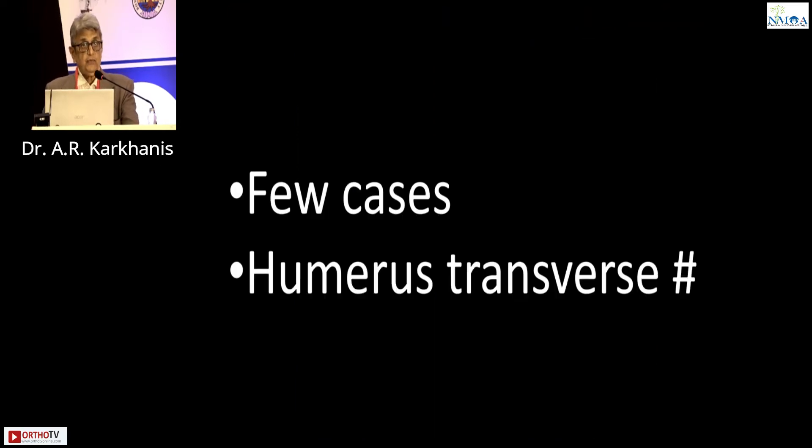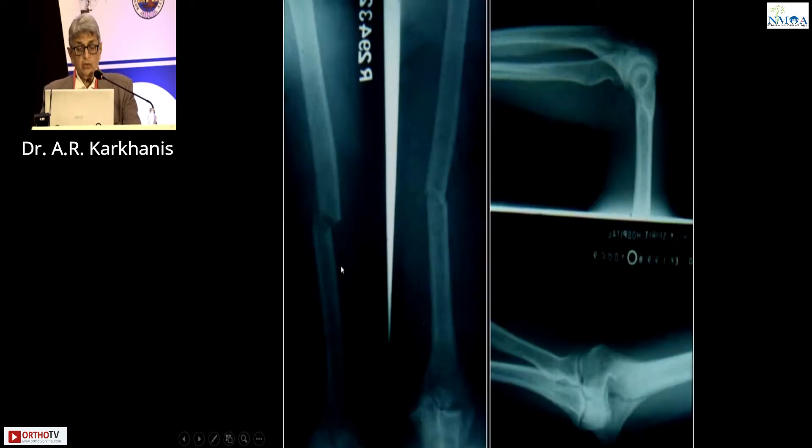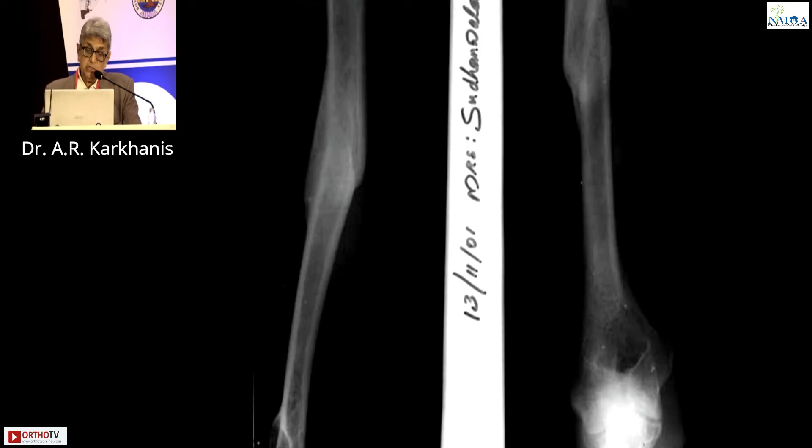Here are a few cases of transverse fracture. This was my first case long time ago. This patient had a humerus fracture and she had ovarian cancer with metastasis. They did not want any surgery, but she also had a fracture at the lower end of humerus. I gave her a hanging cast and a brace in 2001. This fracture united, and subsequently after two years the patient expired of metastasis.